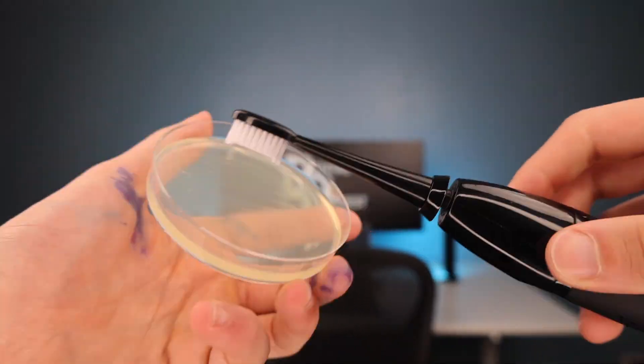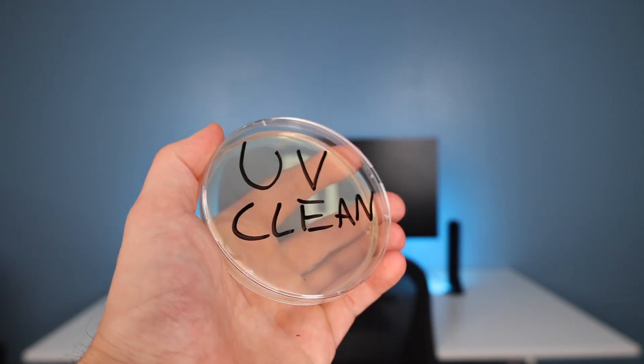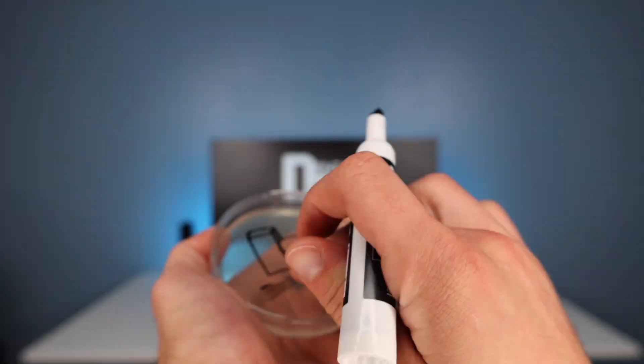Let's put it to the test to see if it actually works. These are petri dishes — they'll help us visualize if bacteria is present on the toothbrush. We're going to swab the toothbrush fresh and clean out of the box as a control; this dish should show no bacteria. Then we'll use the toothbrush for five days to let bacteria build up, swab again, and on the sixth day run one full UV disinfectant cycle and swab once more, hoping to see no growth. As a bonus, we're leaving a toothbrush next to my sink — which is also next to my toilet — to see how much bacteria and how gross that toothbrush actually gets.